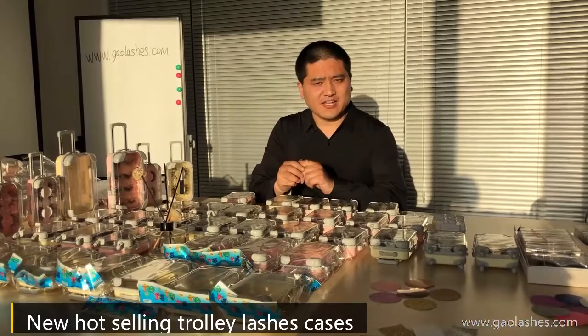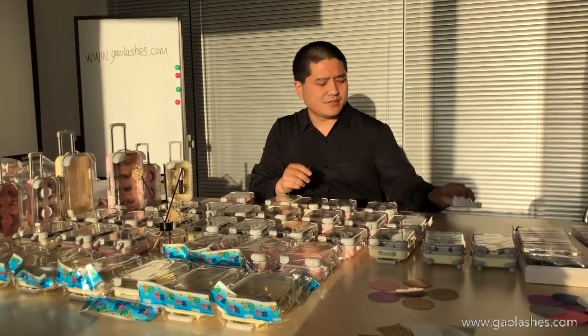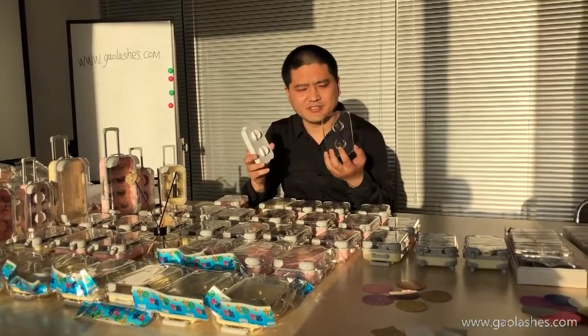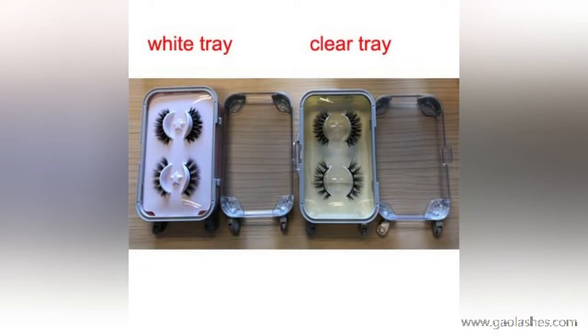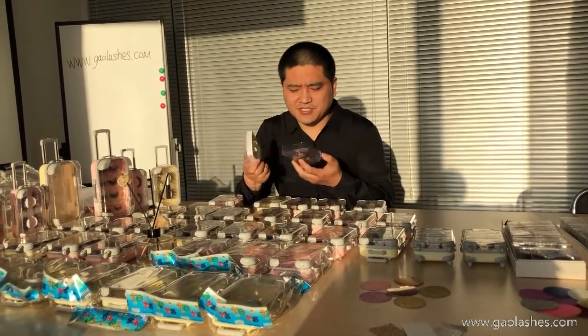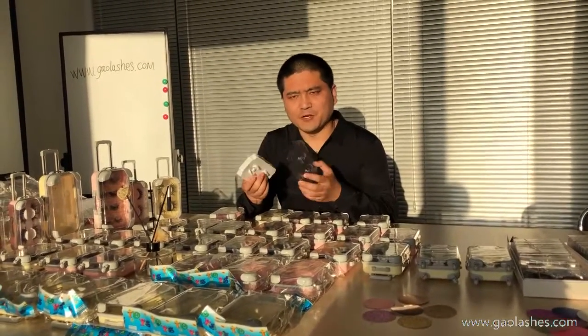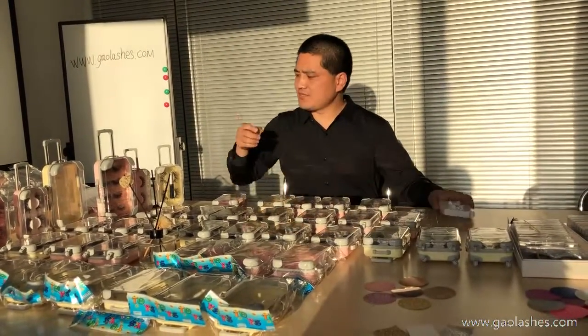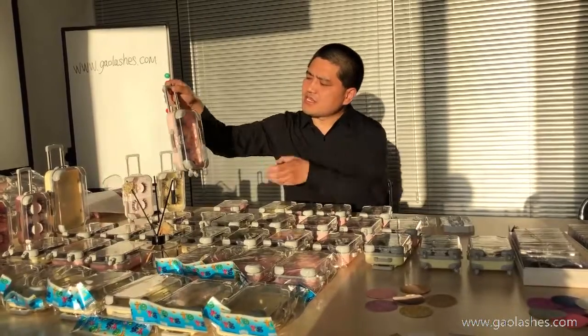About the lash trays, there are two kinds: white and clear. These trays are only for the two pairs. And for the big ones, the lash trays are four pieces single.